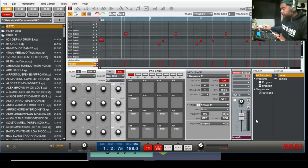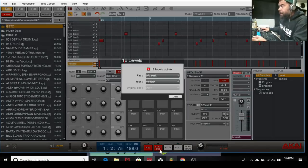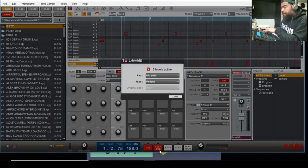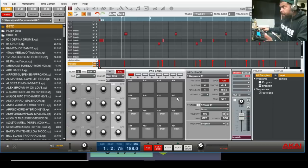I'm gonna do my hi-hats. On the main screen and on the MPC hardware, press 16 Level. Where it says 16 Level you're gonna see Velocity. You can do it on the screen itself or on the hardware — I'm gonna do it on the hardware. Up, down, up, down — and volume. Okay, that gives it more of a humanized feel, so that's what I want. I'm gonna press Close, Overdub, Play, Stop.